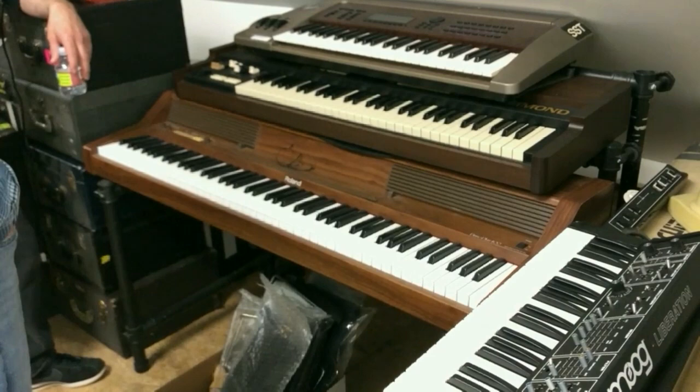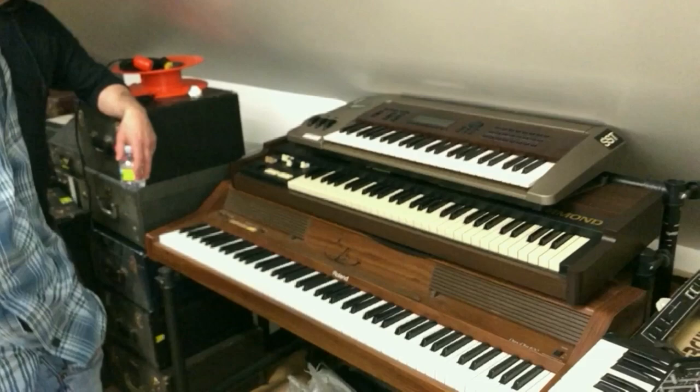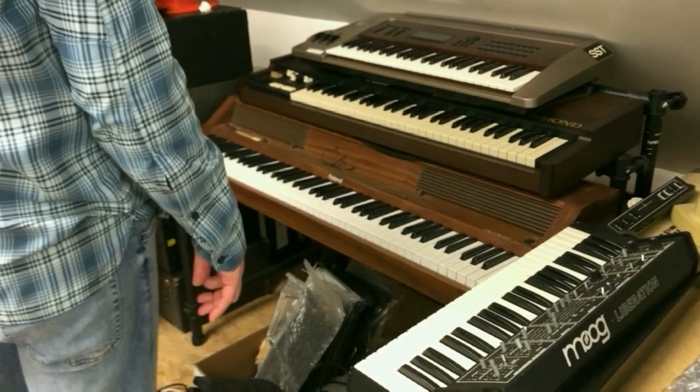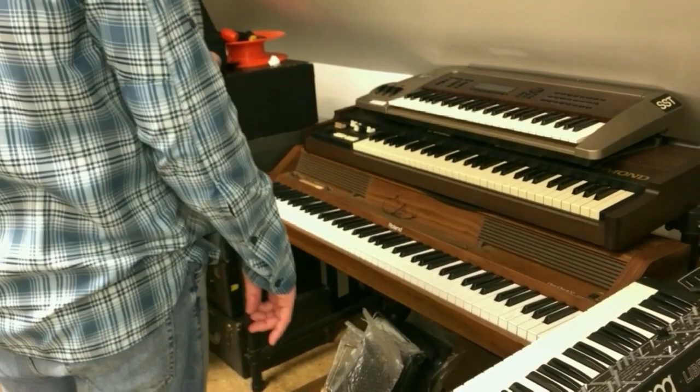This instrument defied anything that was out at the time. It's surprising to me that it didn't do better than it did, because that whole era was spectacular. There were another couple of instruments beyond this — polyphonic ones that really played great, sounded great — but I had to give those back to the factory after working with them.